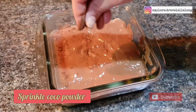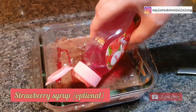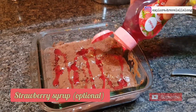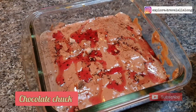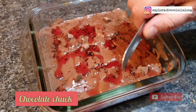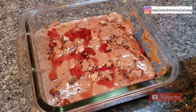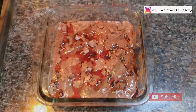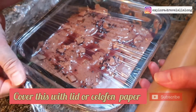Now sprinkle some cocoa powder. You can even use strawberry syrup and some chocolate chunks. Once it's done, cover it with a cellophane paper and refrigerate for 2 hours.